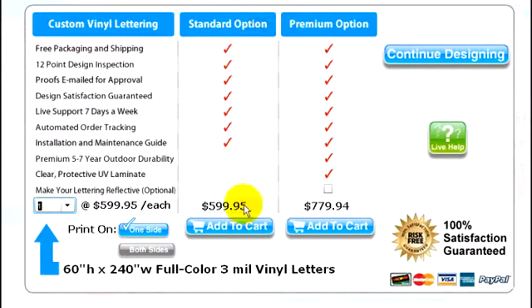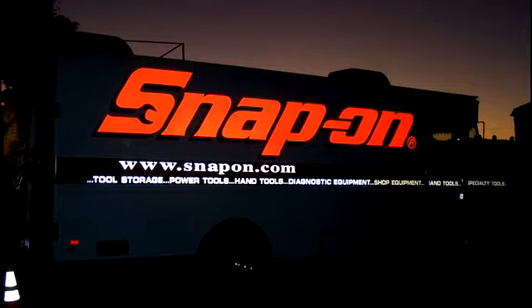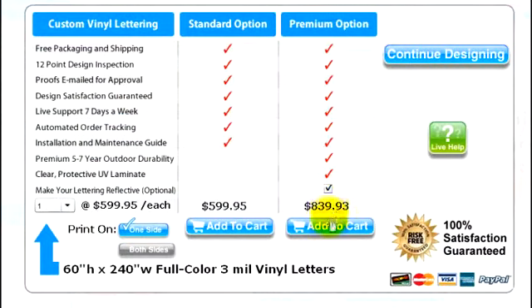The standard 3-year rated vinyl is the lowest in price. If you plan on keeping your trailer more than three years, we recommend the premium 5-7 year rated vinyl. And the third option is for reflective vinyl — when headlights shine on reflective vinyl at night, the vinyl lights up. When you're ready to continue, select the pricing option you prefer and add to cart.